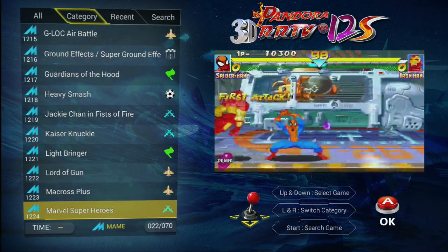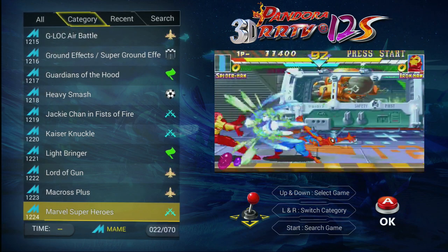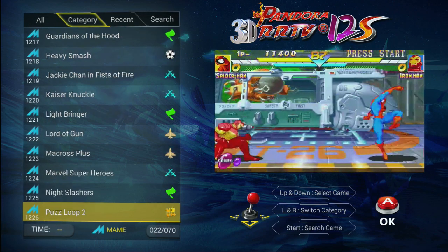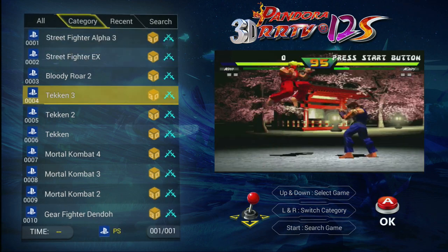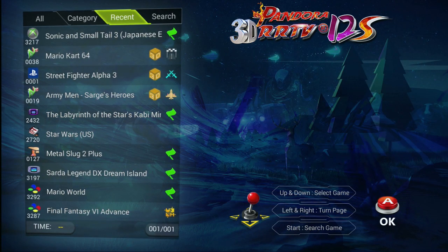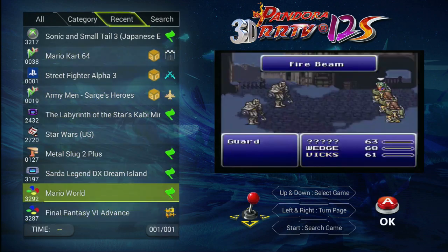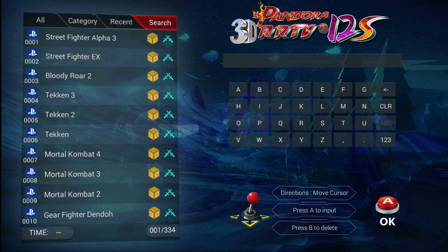But for some reason it will not let you search by genre — it will only let you search by platform if you go by category. With respect to PlayStation, there are only about 10 games on here, including Mortal Kombat. Then there's a Recent section — it shows you your last 10 games that you've played. And then a search function where you can search through the list.